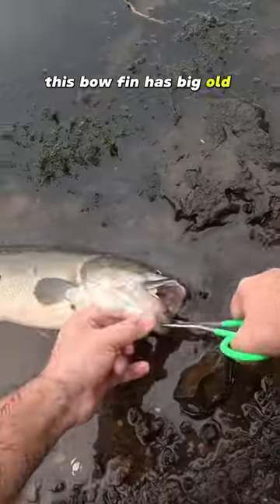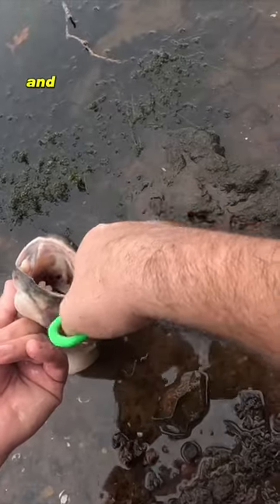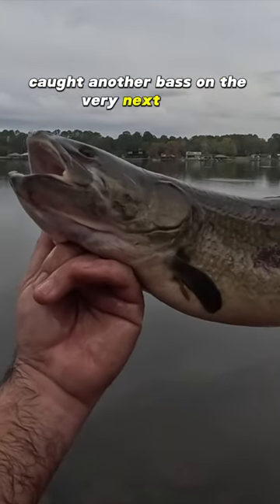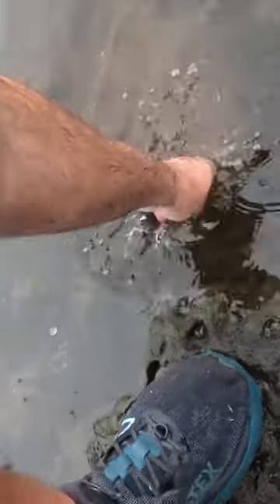This bowfin has big old nasty teeth in its mouth, which is why I'm not putting my thumb in there. I had to use my pliers to get the fat minnow out, and then I actually cast that thing back in and caught another bass on the very next cast. Thanks for playing, little Mr. Bowfin.